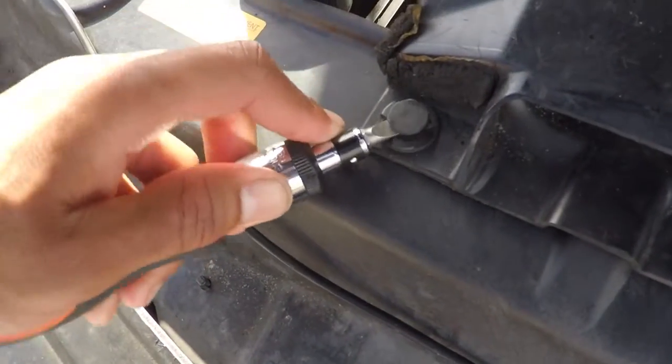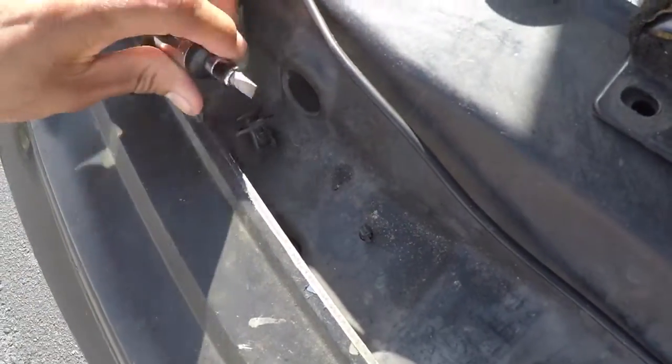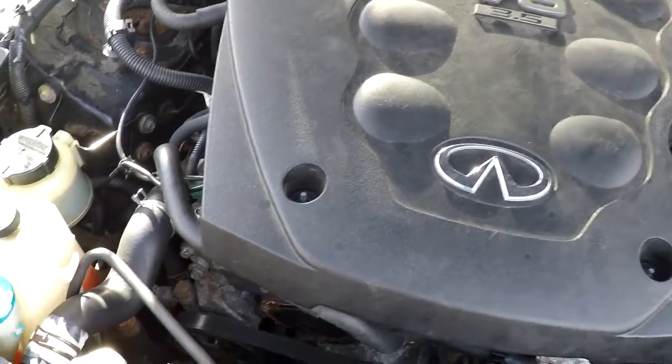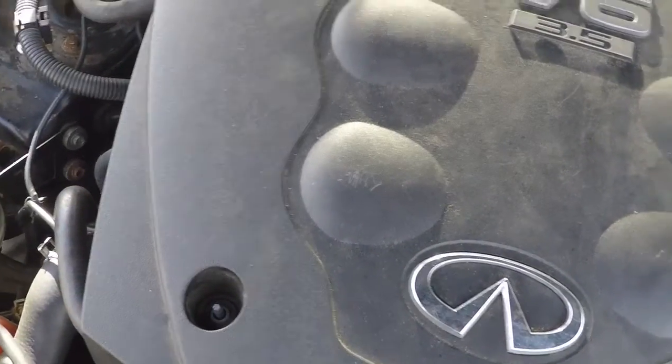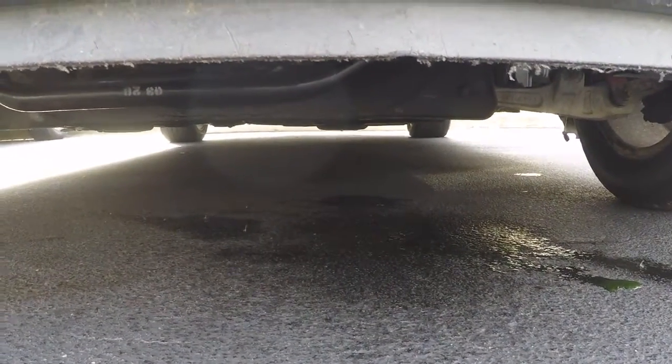Today we're going to be working with an 04 Infiniti G35, and we're going to be pressure testing the engine cooling system. First I'm going to grab a flathead screwdriver and pop these little clips off so I can take off the air intake and get better access. I'm going to go ahead and pop this right out and throw it to the side. Next you're going to want to take off all four screws if you have an engine cover, so I can get better access to see where the thermostat is — where I believe it's leaking. As you guys can see, it's already leaking coolant on the ground. So we're going to find out where that leak is coming from. Go ahead and lift this right off and put it to the side.